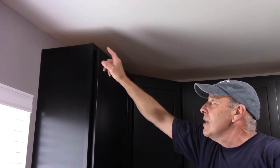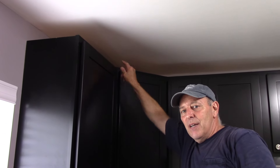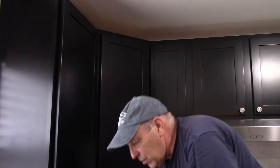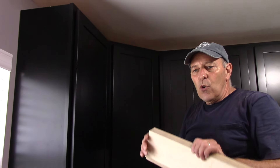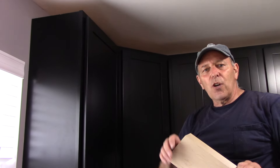Now up here on these corners, these are all 45-degree angles that we're cutting on the corners, but the corner cabinet right here is not a 45. It's actually 45 divided in half — 22.5 degrees — that we need to cut on here. So what we're going to do is cut the corners at 22.5 degrees each. Let's go in the garage, finish cutting this, nail it up, and this job will be done.